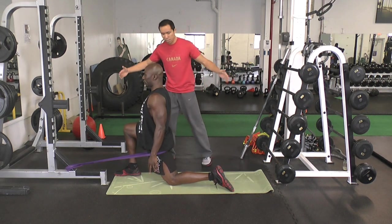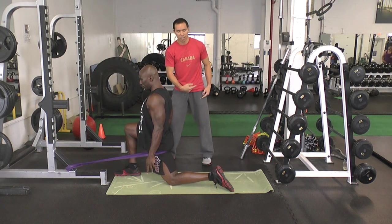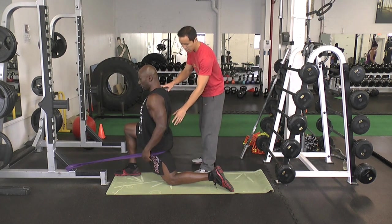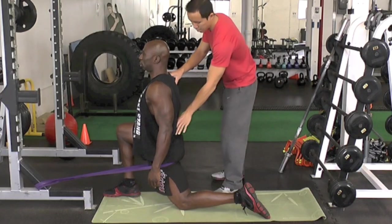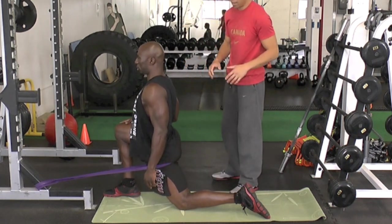And then scissor the legs again. Bring the knee forward, this foot back, to activate your hip flexors. Five seconds. Keep breathing, good posture. And relax — go deeper into the stretch. Hold it there.